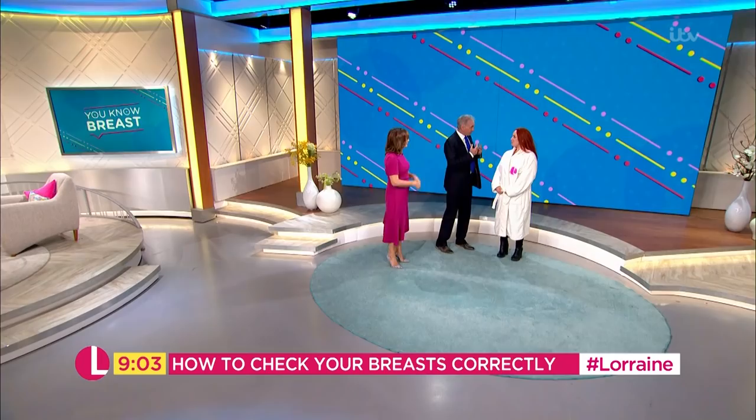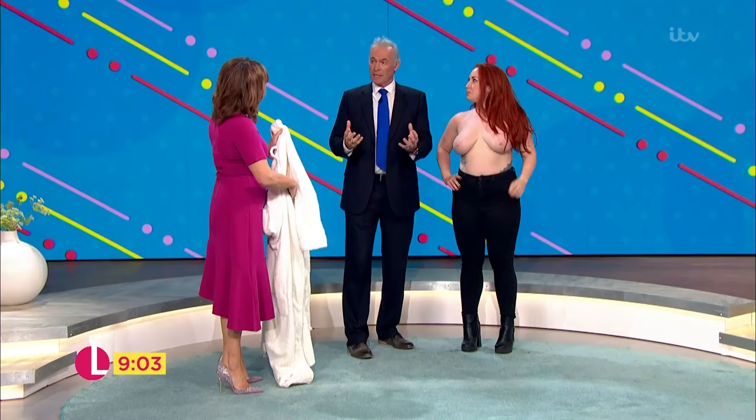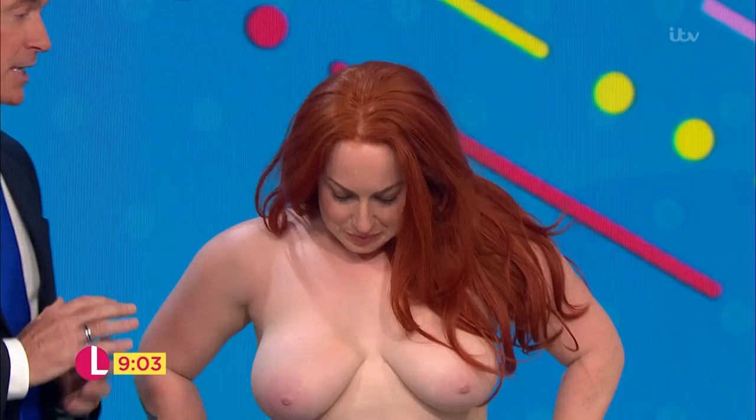So this is Michelle who's bravely volunteered to do the self-examination today. If you wouldn't mind, Michelle, give me the robe to give to Lorraine and we will talk through the self-examination. For viewers at home they're going to be looking in the mirror to do this, but our mirror, Michelle, is the camera. So imagine the camera is your mirror — you're looking into the mirror — first of all with your hands just relaxed down by your side.